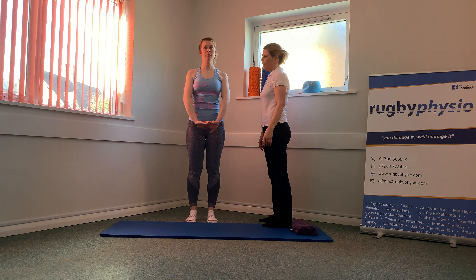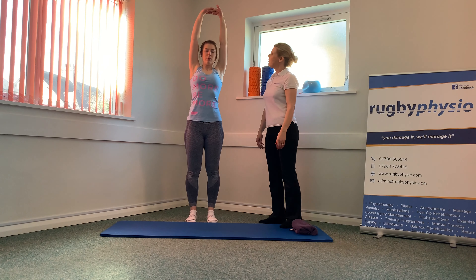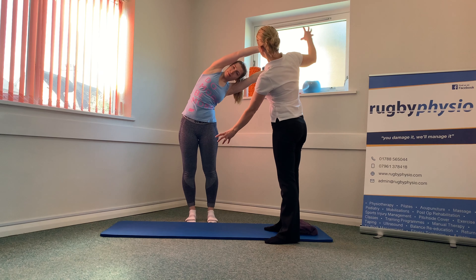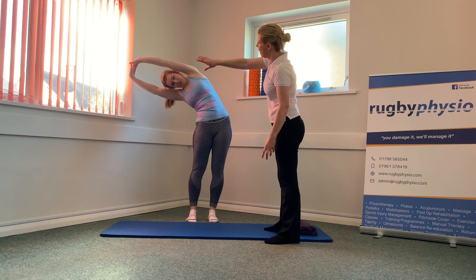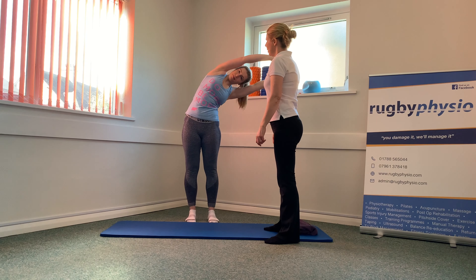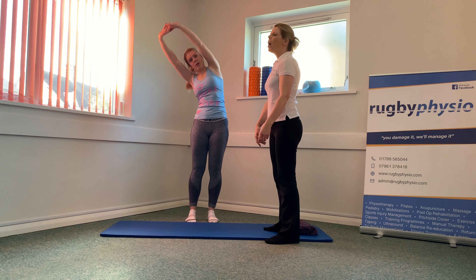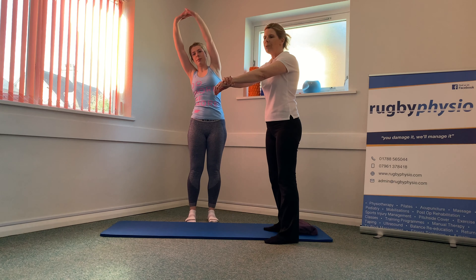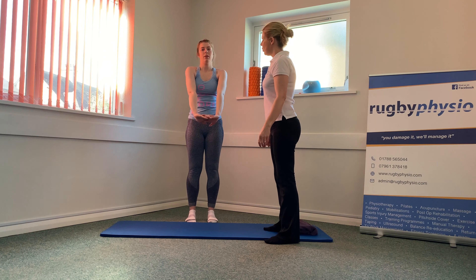And back down again, and one more. We're going to stay up at the top on this one and bend over to the left-hand side, push long through those hands as you arch through, and then over to the other side. Push long all the way as you come over, and twice more to each side. If you can't link your hands and it's uncomfortable, just grab hold of your wrist on one hand or the other, and back to centre, pushing out as you come back down again.